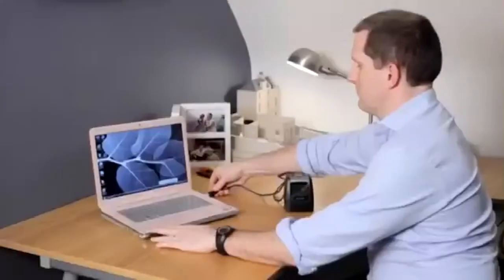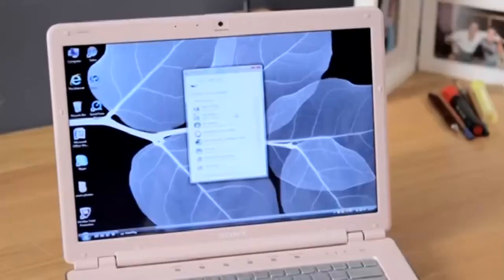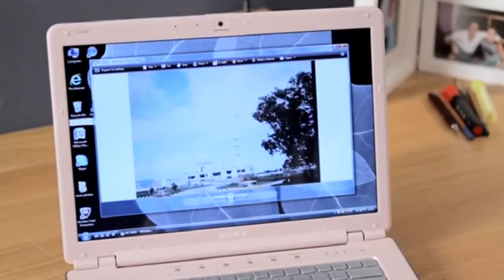What's more, you can even connect your Neostar slide and negative scanner direct to a computer with the USB lead supplied. Just drag and drop your scanned images from the SD card to your PC for storage.